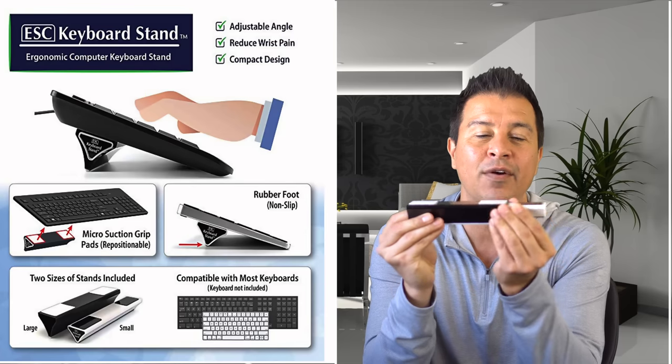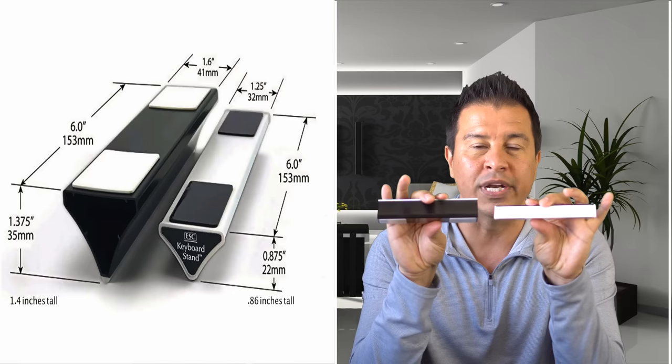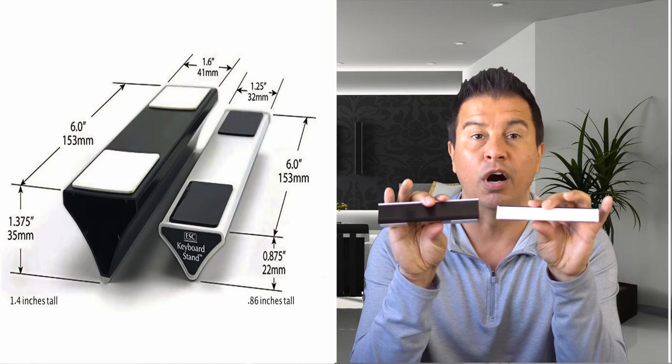When you pop it open you're going to see it comes with one stand on the outside, but there's a surprise — there's another one right here in the middle. The difference between these two stands is simple: the smaller white one is 0.9 inches tall and the black one is 1.4 inches tall.